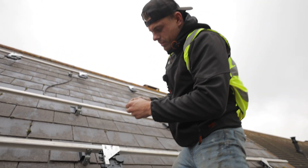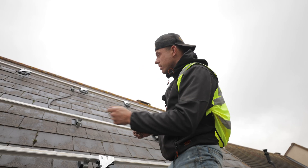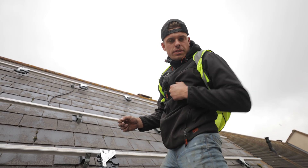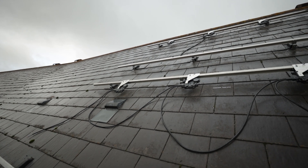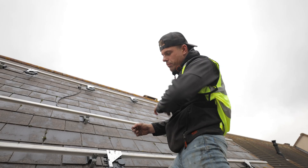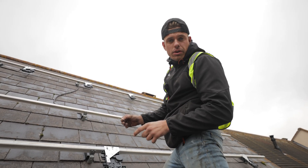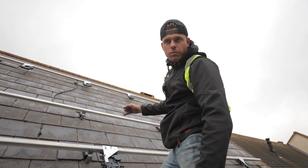I've peeled a sticker off here. This sticker is actually very important because each inverter has its own unique barcode. What you then do, you log into the Enphase app - which is something that we'll do - where we scan each barcode and we have to make sure we've got the exact layout of where the microinverters are. We can then log into the app and lay out where each microinverter is, which is the exact same layout, so you know which panel is performing at what percentage.